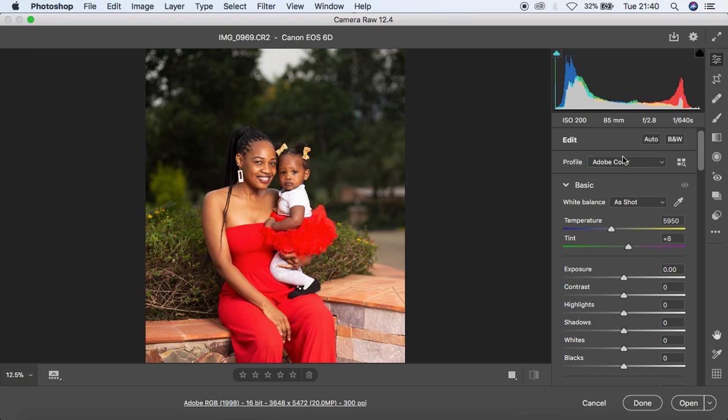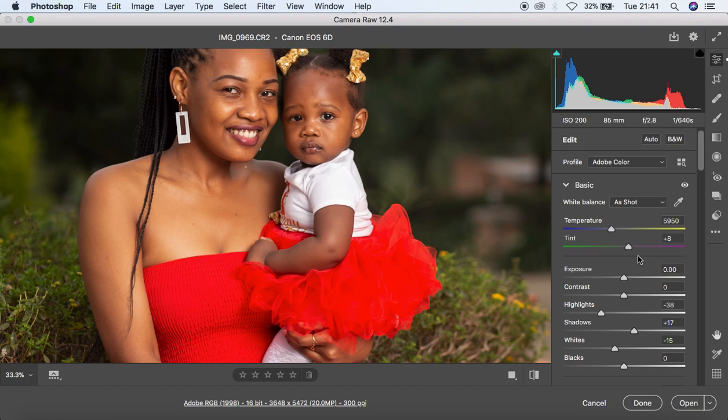For the RAW file adjustments I'm going to leave the profile to Adobe Color because I already love the colors. I'll knock the highlights down to around -38 to recover the blown-out sky, whites to around -15, and shadows up to around 17. Since the image has too much magenta I'm going to turn the tint towards the green side to around 4.